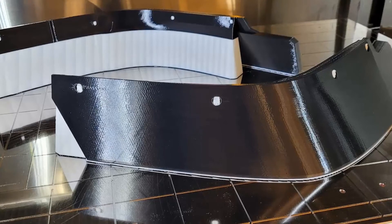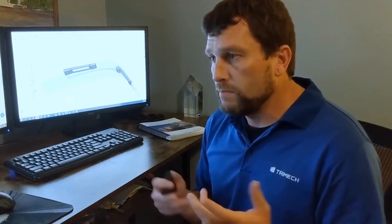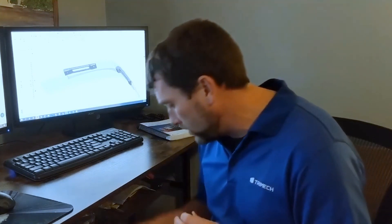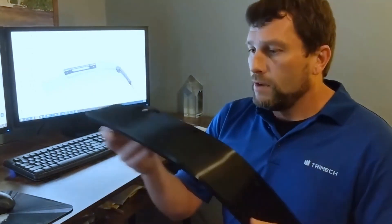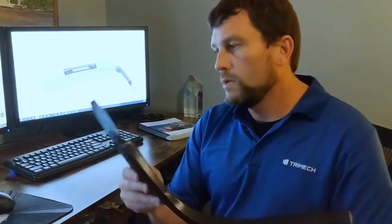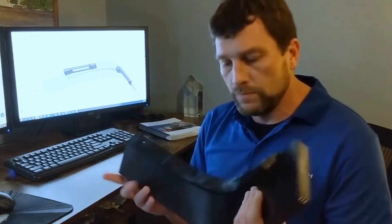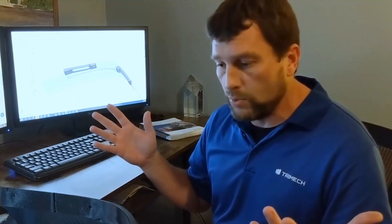Once I got those back, I was able to come in and test fit those to the car. As you can see, for a left and a right view, they're fitting up much more elegantly than the prior arrangement with those tabs. I'm very happy with the result. The fact that they're ASA means they're going to hold up for a long time. This is fairly thick material — this is not a small piece at all. This is a fairly hefty piece of plastic at three-quarters of an inch thickness, so it should be fairly durable and hold up very well.